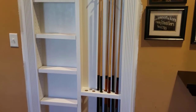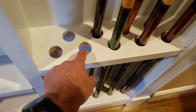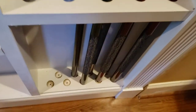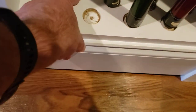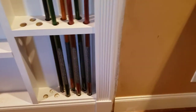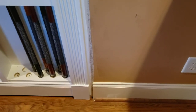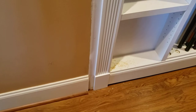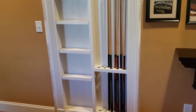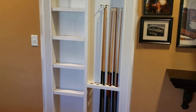One thing I still need to do is get some felt and put it down here so I don't scratch up the pull sticks, and also put some caps or something for a more finished look at the bottom — but I'm going to wait until I figure out the whole painting situation. I also need to put a little more trim down there because when I shifted the trim over it left a bit of a gap. But all in all I think it turned out awesome and I'm really pleased with it. Hope this inspires you!